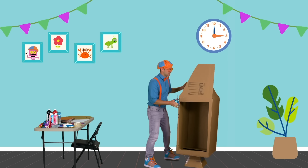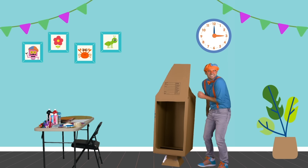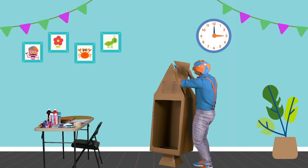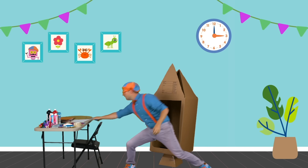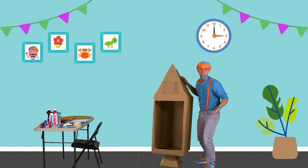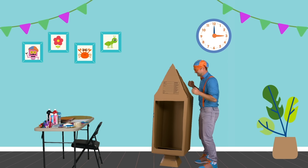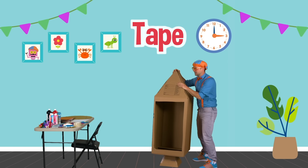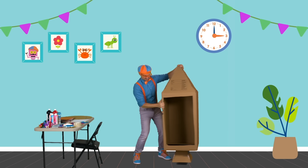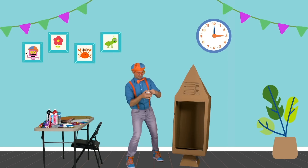One side is done. Now we need to do the other side. It used to be a square, but now it's a triangle. Now we need some tape to tape it and make the top of the rocket ship.